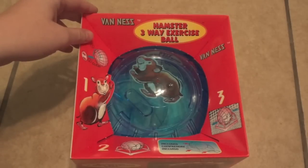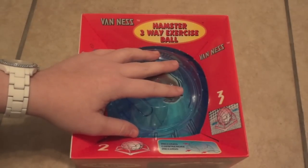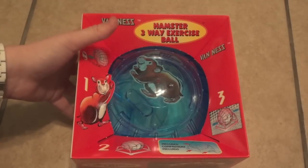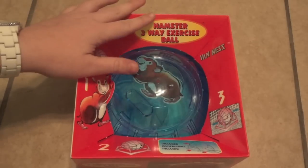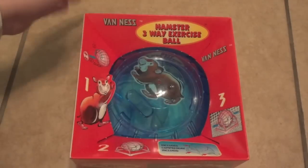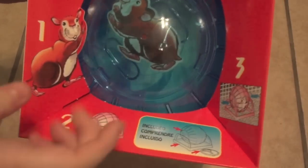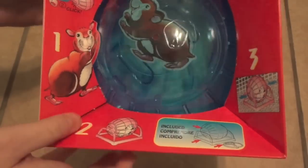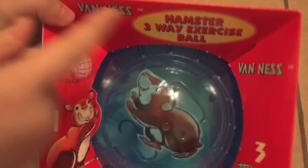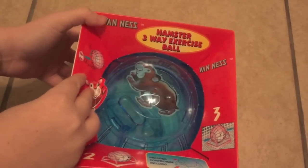Hey guys, today I'm going to be demonstrating my new hamster ball and talking a little bit about it. The reason I'm doing a video on it is because I've never seen one like this before. If you saw my recent haul from petstore.com, you know I picked this up there for just a little over $5, which I thought was a really good deal. This includes a stand and you can use it three different ways, which I'll show you in a bit. It's by Van Ness and it says 'Hamster Three Ways Exercise Ball.' I have the blue one here.